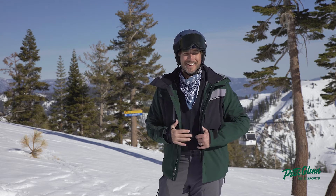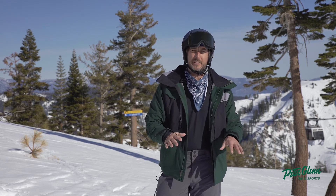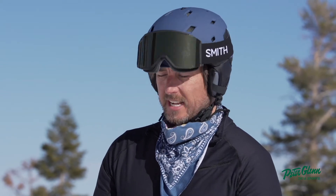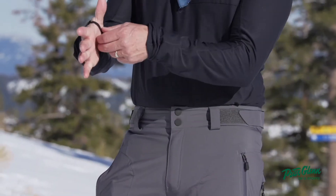This is the Obermeyer Keen Eye jacket, which I did a review on — you can check it out at PeterGlenn.com. But I want to talk about the base layer that goes nicely with it. It's called the Flex Quarter Zip Base Layer and it goes perfectly with the rest of the Obermeyer kit, especially the Keen Eye jacket.